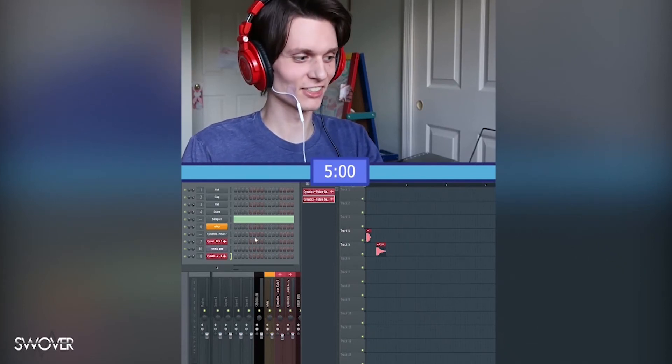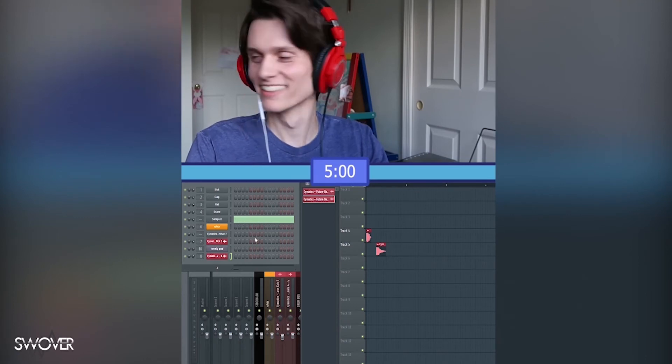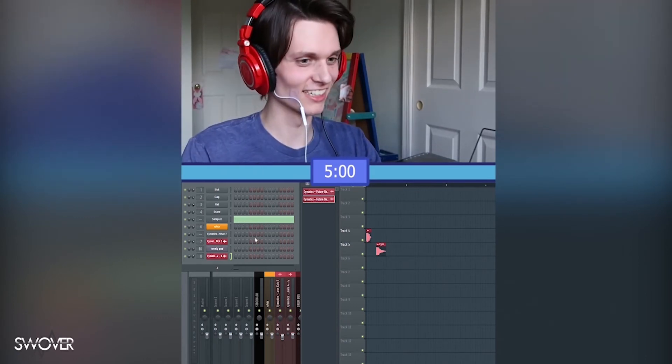All right, this is the five-minute song challenge where I try to make a song in five minutes. Five minutes, yeah, because one minute was too short. All right, ready, go!